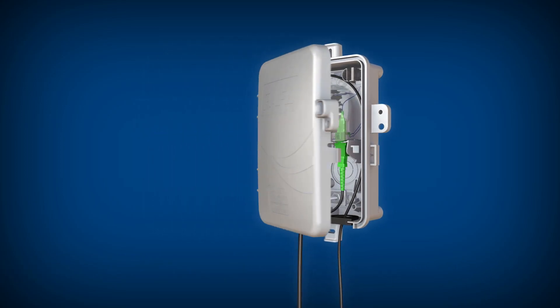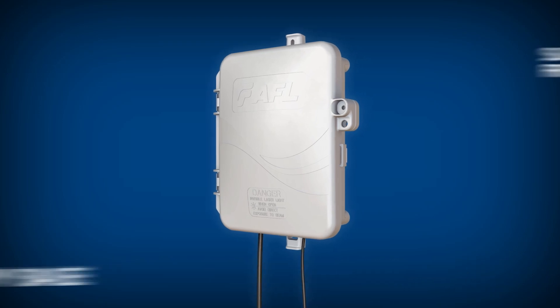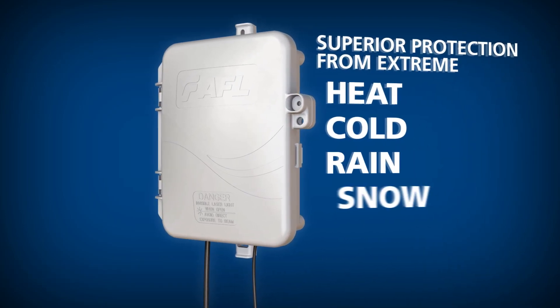The Optinid Duo's base is composed of a rugged UL-listed thermoplastic alloy and provides superior protection from extreme heat, cold, rain, snow, or ice.